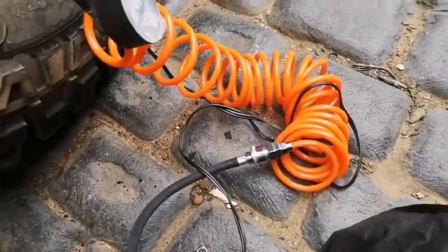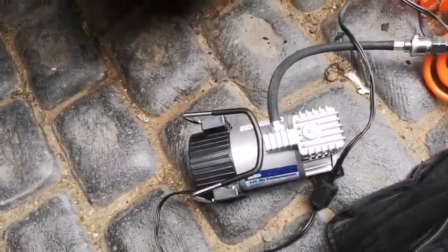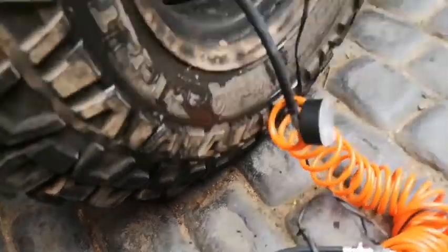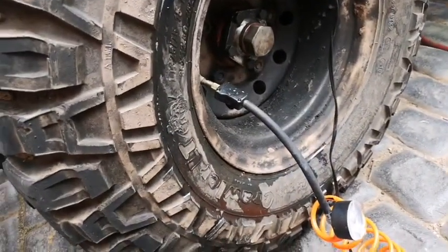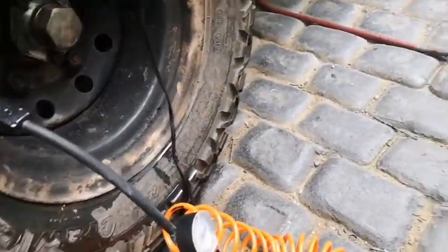It's a good little pump despite the bag falling to bits. To pump these tires up that quick is pretty good, because these are 35-inch tires — they take a lot of air obviously.